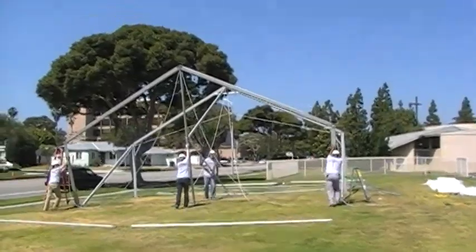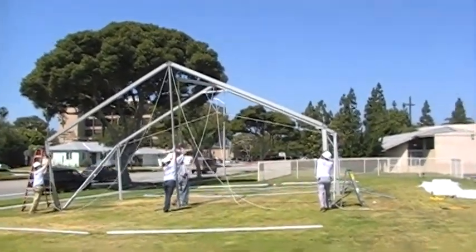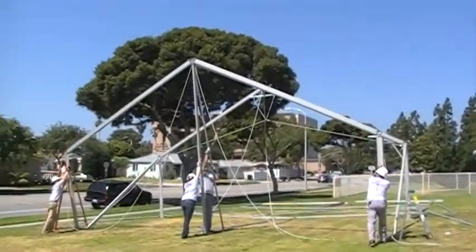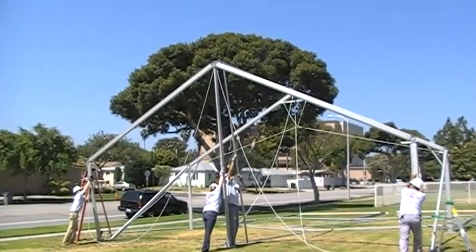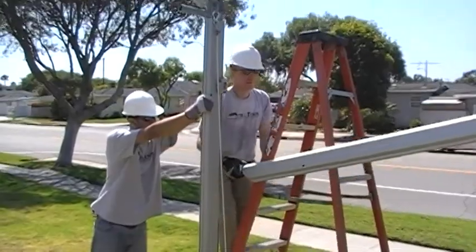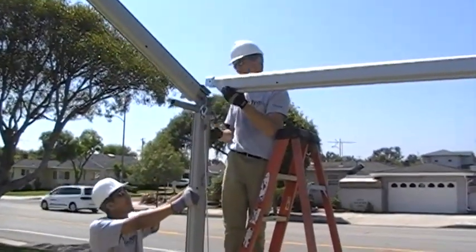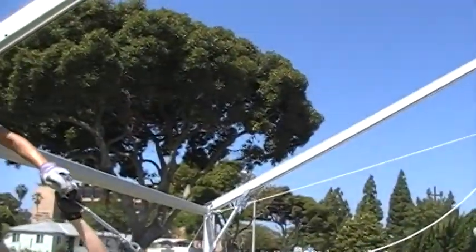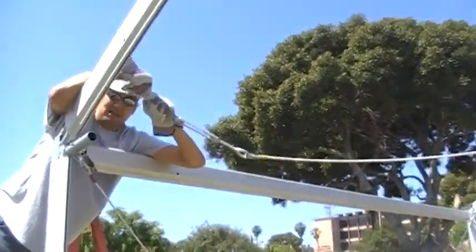Now push up the end beam arch. Using the purlin tool, raise the ridge purlin and connect to the gable end fitting. Now lift and connect the eave purlins into location and pin into place.